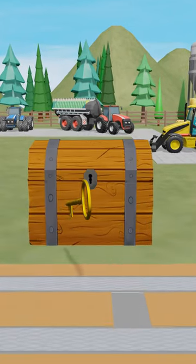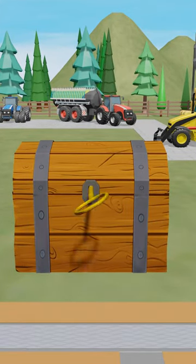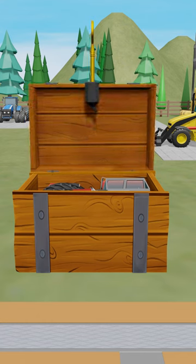Yes, this key is correct. Let's see what's hidden inside. Yes, this is the new tractor and parts.